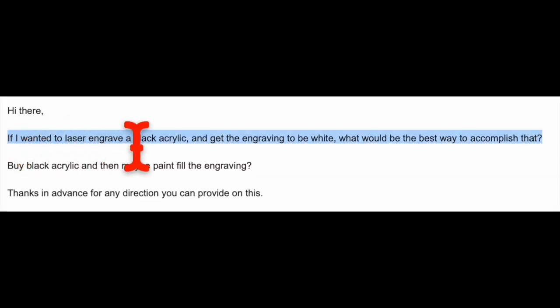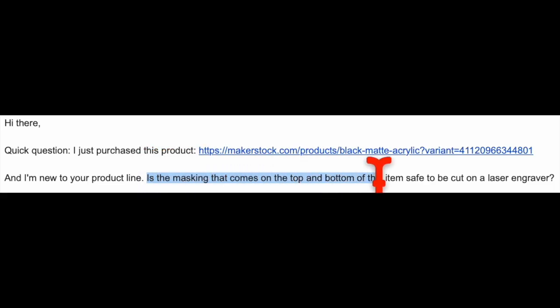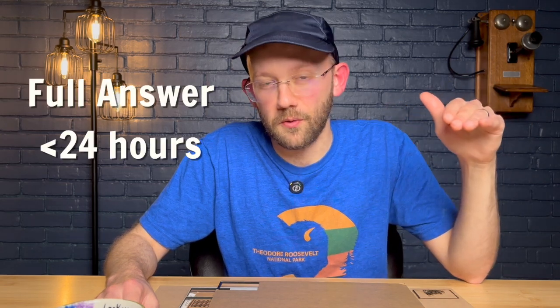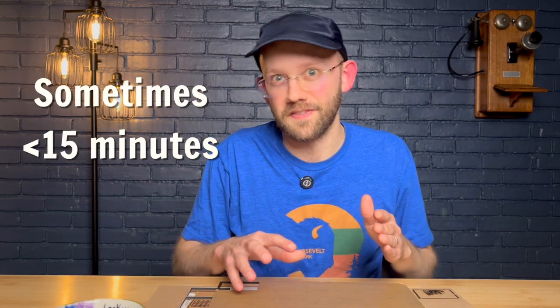The next thing I did was test each company's customer support. I did this by sending them all the exact same message to evaluate their response times and helpfulness. I actually did this on two different occasions — I sent them all one question and then a second question, the same for all suppliers, so I would get a little bit more data. And to be totally honest with you, I was completely amazed at how good the customer support actually was for all five of these suppliers across the board. For every message I sent out, I got a full answer in well under 24 hours every single time, and on several occasions in under 15 minutes.